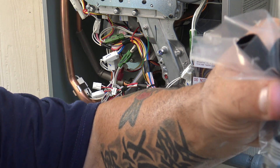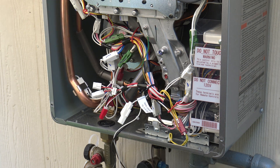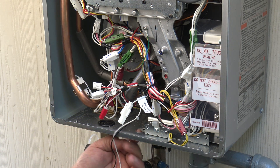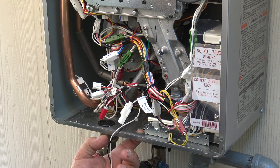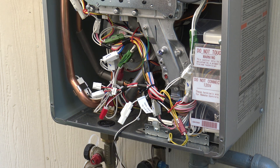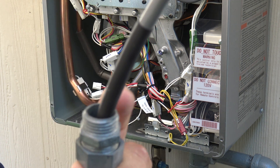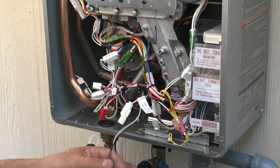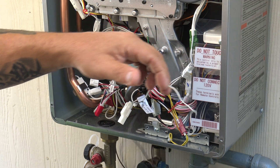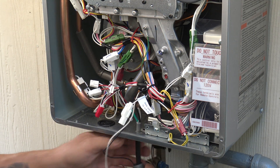You need to open up this hole — this hole is a European hole and will not fit our half-inch knockout or our half-inch fitting. I've already opened up the hole prior because this was a working tankless.